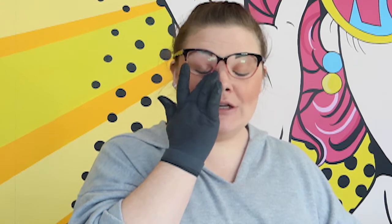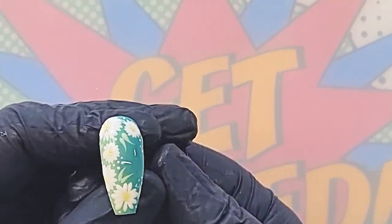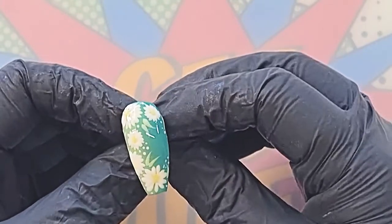Once happy, that goes into the lamp for a full 60-second cure in an LED lamp for top coats, and then we are done. I absolutely love this — you can do it with pinks, purples, blues, sparkle, or glitter. This design with a glitter background would look beautiful too. There you have our beautiful spring-inspired design. You could do different colors for your flowers as well — it would be absolutely stunning. If you enjoyed this video, here are some suggested videos, and please don't forget to subscribe. I'll see you very soon!